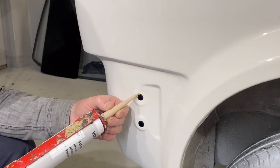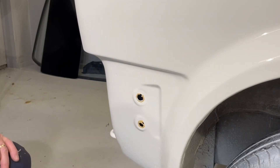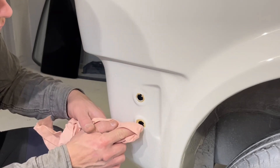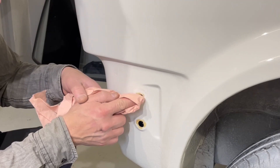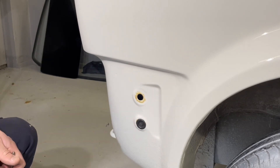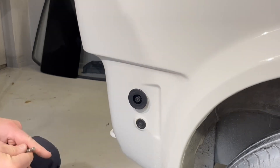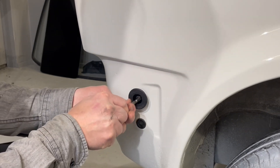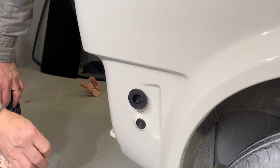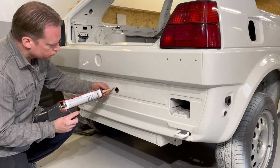And here is the rust protection again. I don't want too much of it — I don't want it to be all over the place, as it just collects a lot of dust and stuff and doesn't look nice in the end.